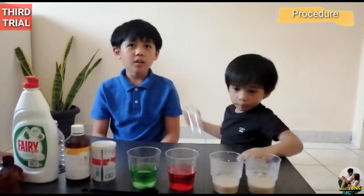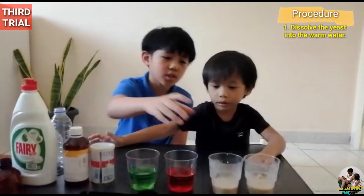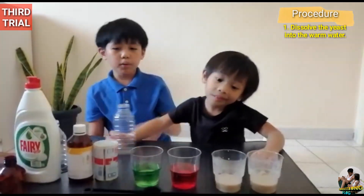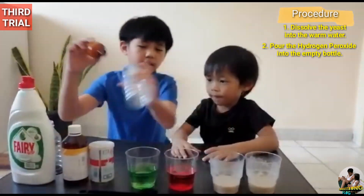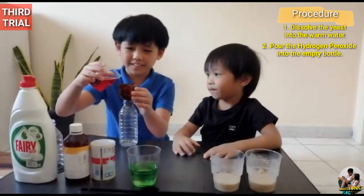For the procedure, first we need to dissolve the yeast into the water. Here, we already have the dissolved yeast. Then we pour the hydrogen peroxide into the bottle.